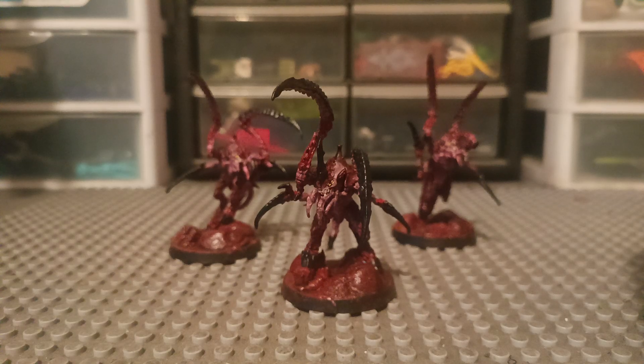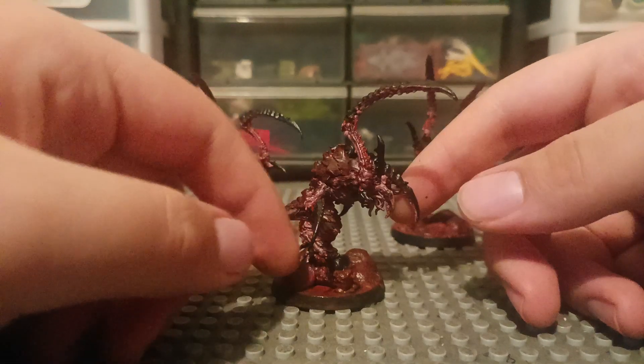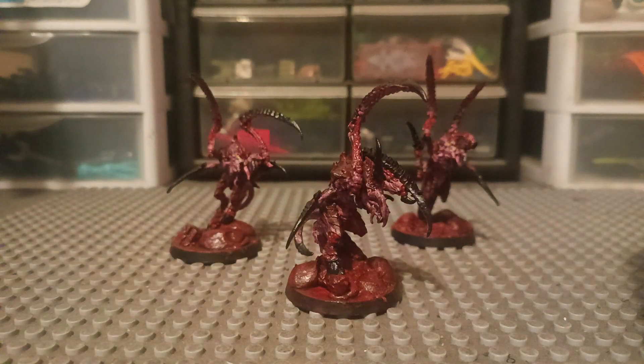What's up, guys? It's BossJackal. Next, we're gonna be looking at these Cthulhu-ish looking guys for the Tyranids.